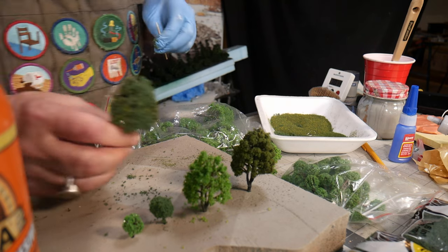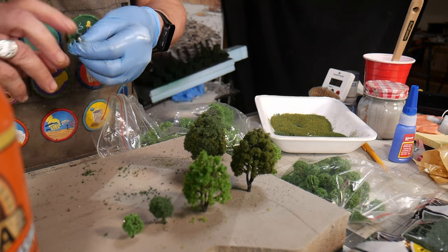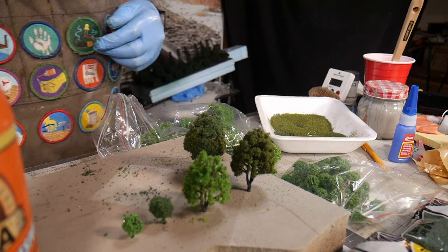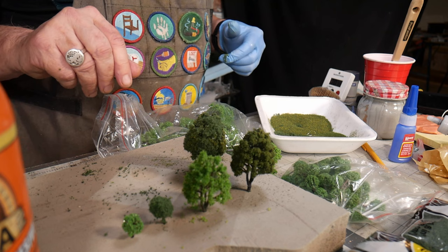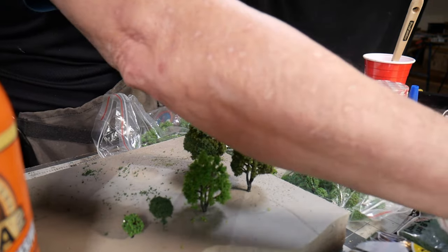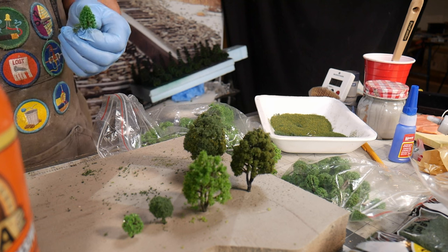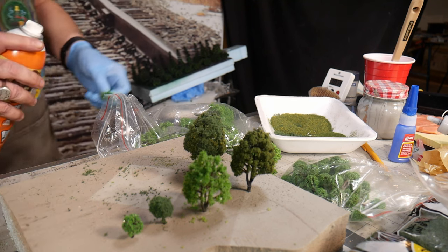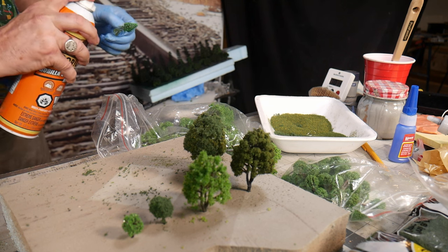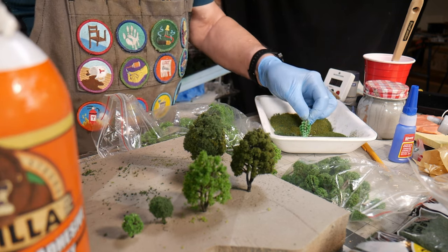I'll do a couple more here — this isn't going to be a long video. You can also do this without painting them first, and that's what I'm going to do right now: spray this little pine tree and then roll it in the coarser turf.